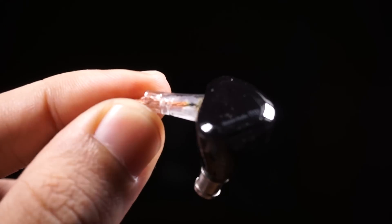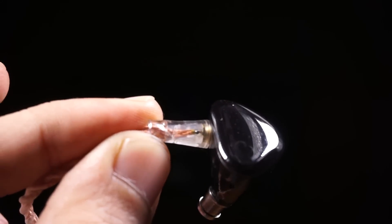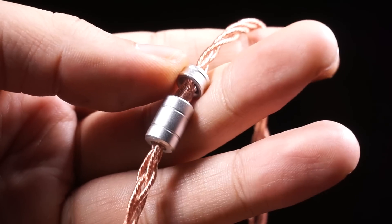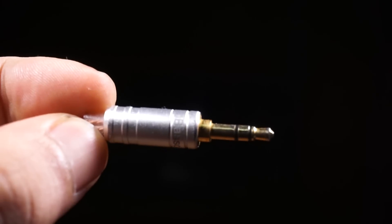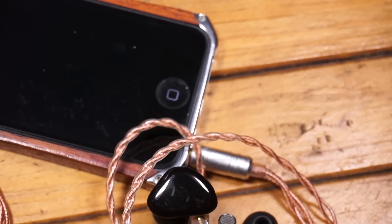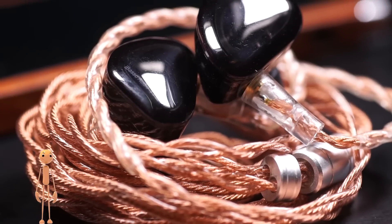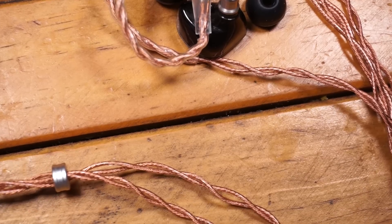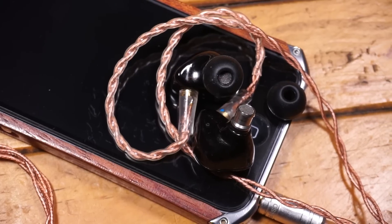Yang masih nanya bagusan mana KZ JS6 atau Ibazo IT01 — Ibazo jauh lebih baik. Emot sendiri sudah rusak kupingnya karena banyak review IEM. Ibazo IT01 ini nonjol banget di kuping Emot, tapi buat yang bass-head kudu hati-hati mendekati Ibazo IT01 karena bass-nya menurut Emot sedikit kurang. Cari tester atau pinjaman dari komunitas sebelum beli. Untuk lagu slow pop, akustik, dan orkestra, Emot bilang Ibazo IT01 mantap.